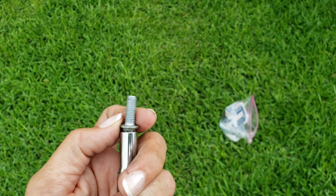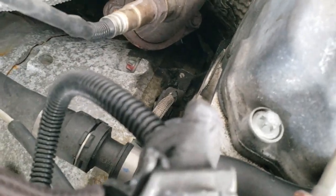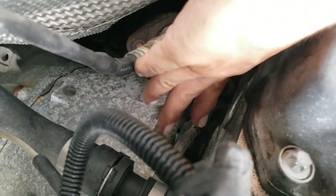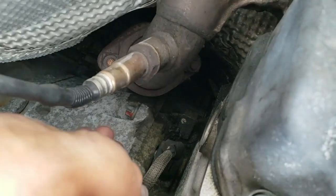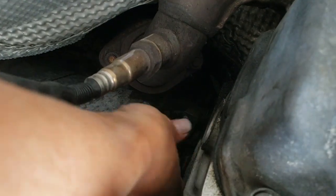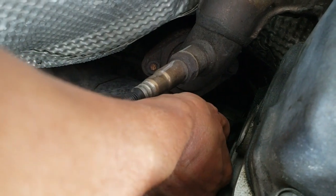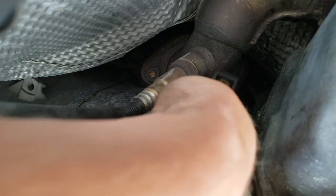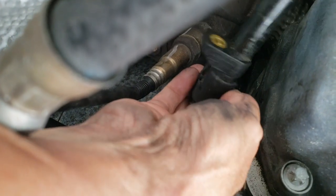Now I'm ready to remove the crankshaft position sensor. From here it's really easy — you're just going to pull this straight out. You're going to grab a hold of the connector. Grab the connector, not the wire, but the black connector and just pull up on it. And the crankshaft position sensor comes straight out. Then you can remove the connector from it.